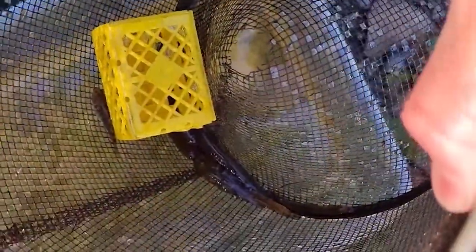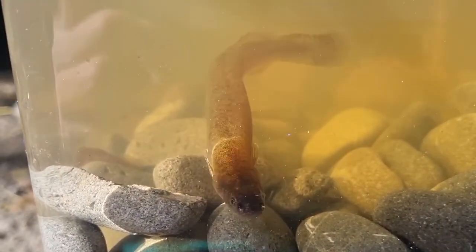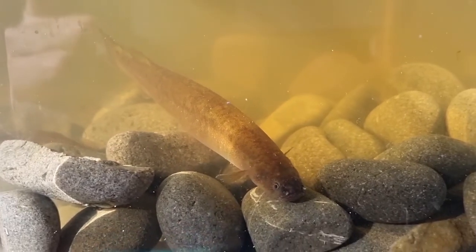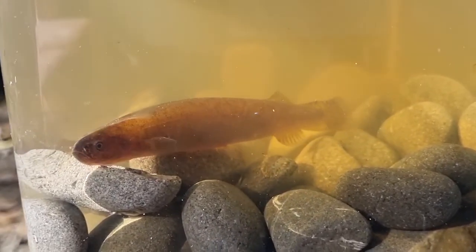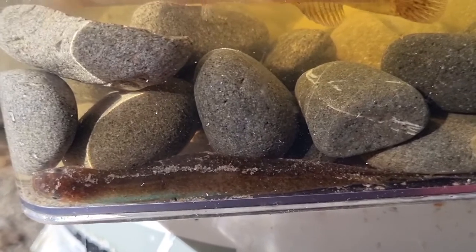One trap had about seven Canterbury mudfish in it — pretty good! It also had a couple of bullies, which slightly surprised me — both upland bullies. Seven mudfish in one trap is a very good catch. Here's a Canterbury mudfish — quite a large one — and there are seven in this tank. At the moment you can only see one; the other six have buried down into the substrate. One of them is sitting down inside the cobbles, having decided it's safer there than swimming around on the surface.